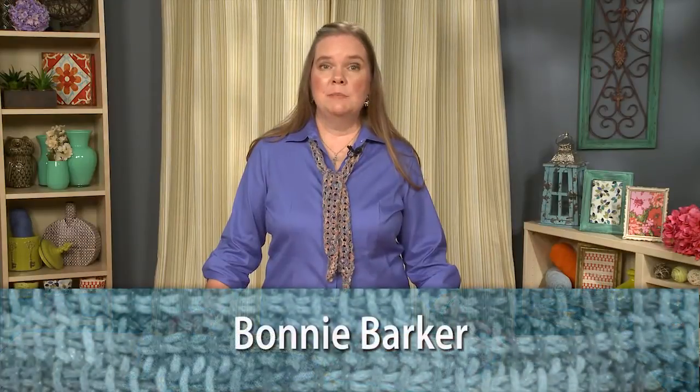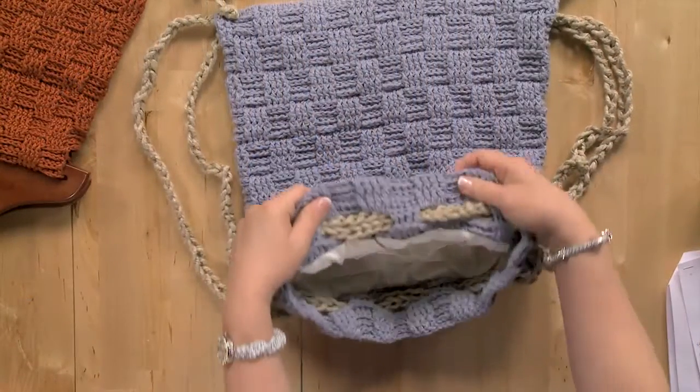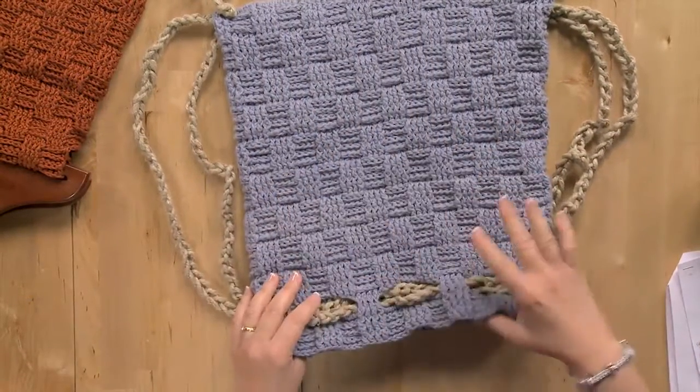Welcome to Craft Daily. My name is Bonnie Barker, and I would love for you to join me as I show you some crochet techniques, tips, and tricks. This class is great for confident beginner crocheters.